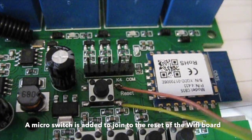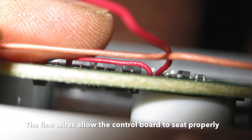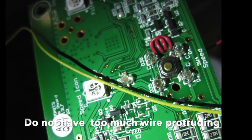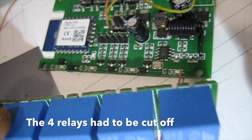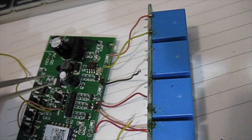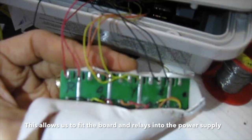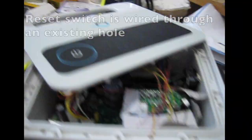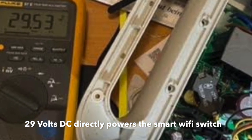A micro switch is added to join to the reset of the Wi-Fi board. The fine wires allow the control board to seat right down properly — do not have too much wire protruding. The four relays had to be cut off, and wires are used to reconnect them, allowing the board and relays to fit into the power supply box. The reset switch is wired through an existing hole, and 29 volts DC directly powers the smart Wi-Fi switch.